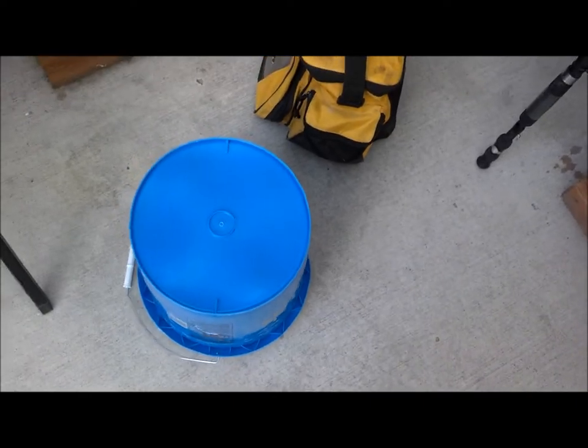So yeah, it works. Doesn't feel like I'm caving in. I hope that bucket can hold my weight — my weight is 225. What do you guys think? Is that going to hold my weight, do you think?